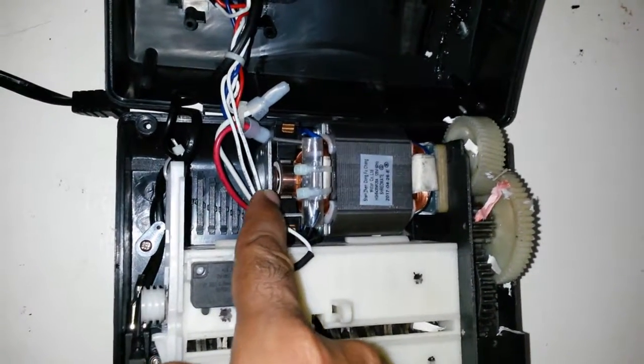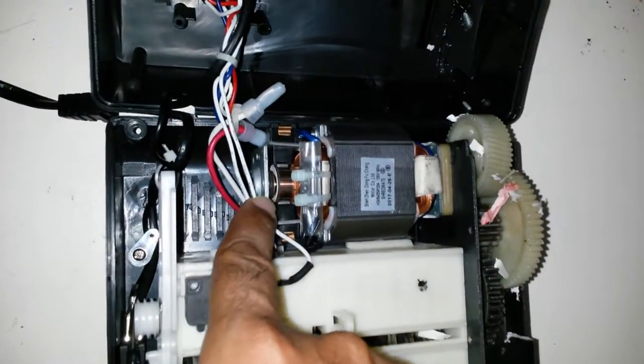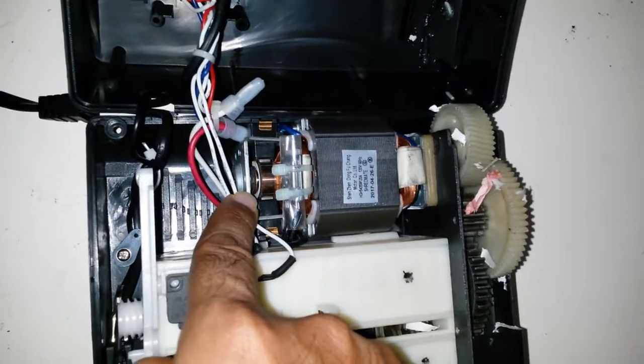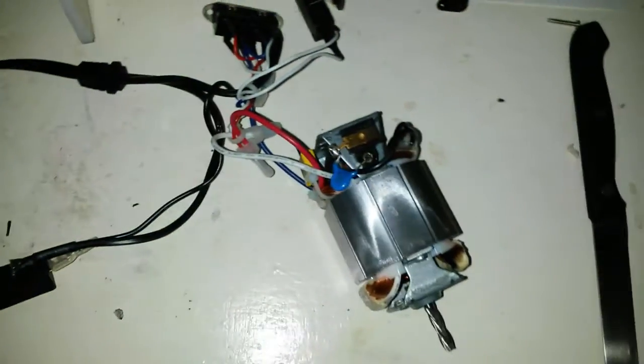Induction motors do not use brushes. My next guess would be a universal motor, which makes sense - it has high starting torque, it can run on AC voltage or DC voltage. That makes sense for a device like this. The motor is out now and the pieces are separated.